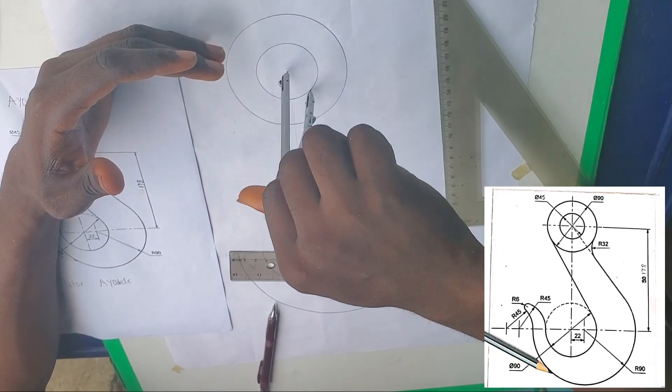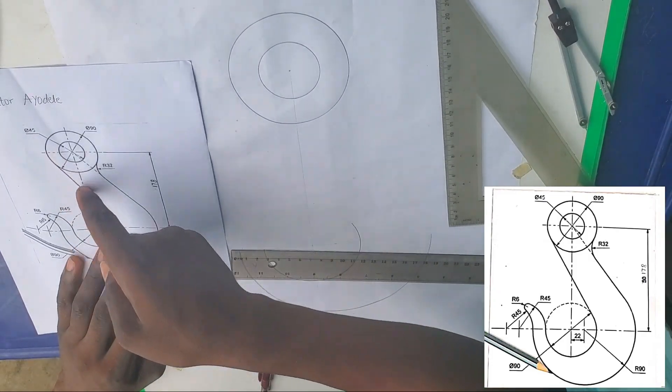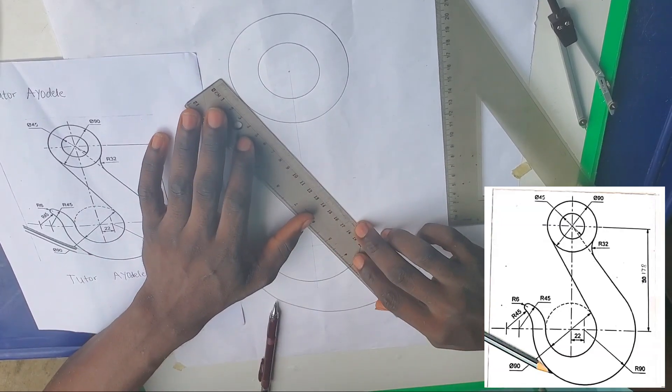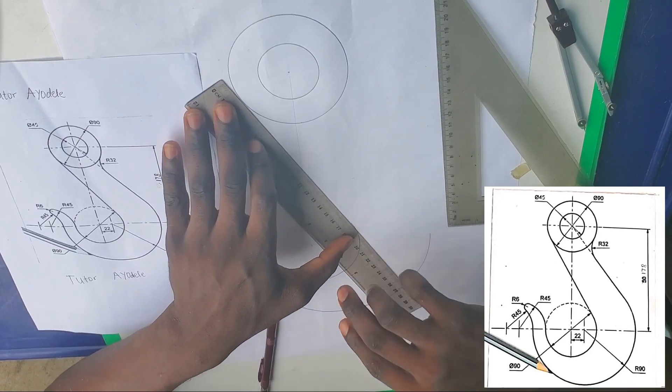We have that now. You will see very well — this is a straight line joining this circle to the other circle. Just draw the straight line directly, joining them directly.